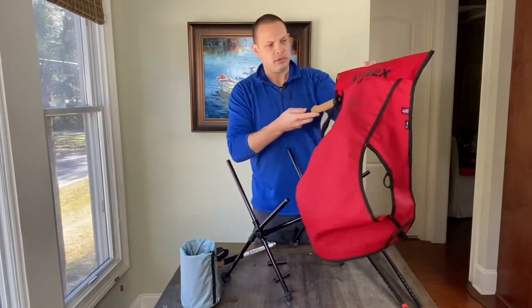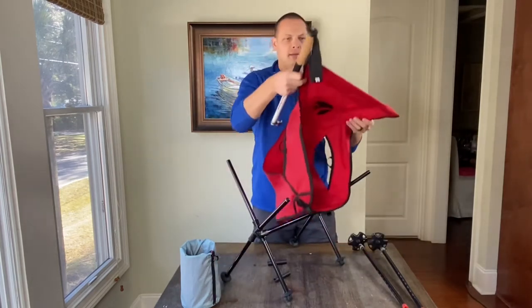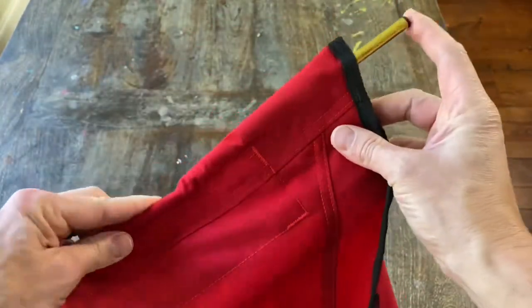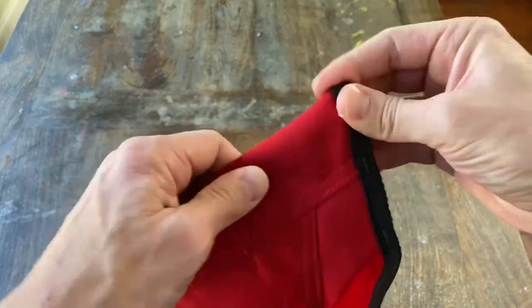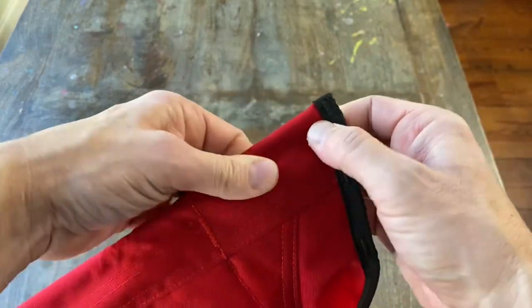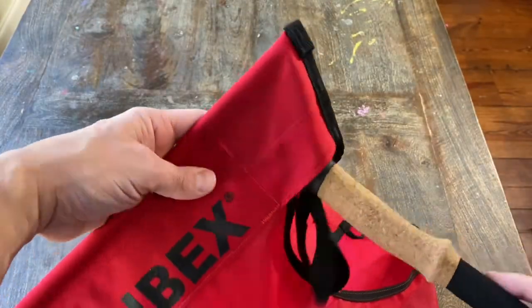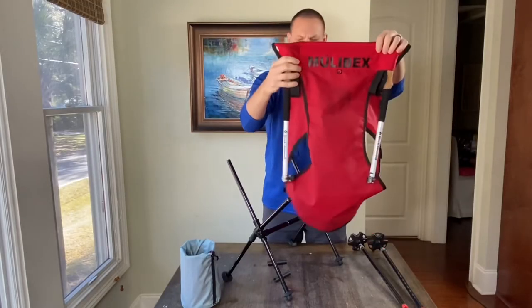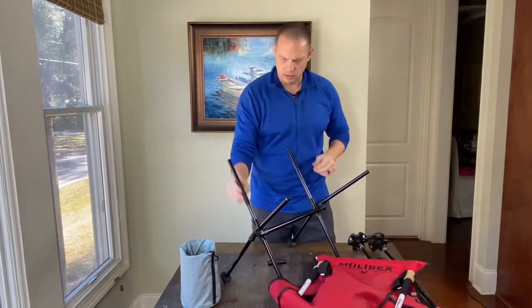What I prefer to do is to go ahead and put the trekking pole handle into the seat back first — it makes it a lot easier to align. Like this. Then we put our spacer stops on the uprights.